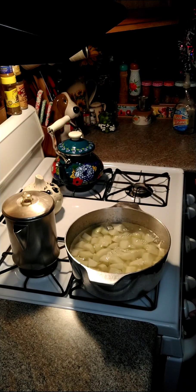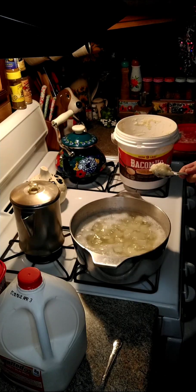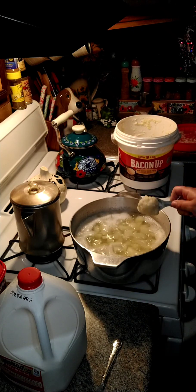We're going to turn our heat on, and we are going to cook these until they are fork tender.